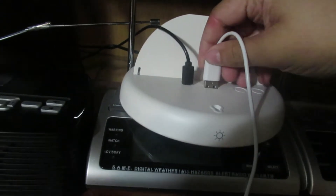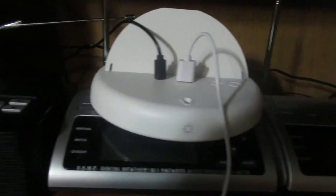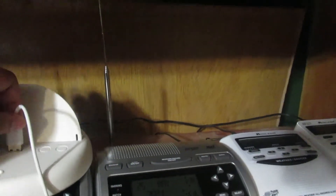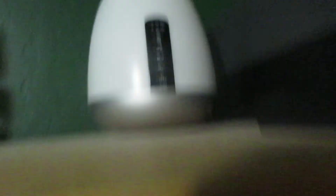So yeah, and also on my weather station it does actually have a USB port on it — 5 volt 1 amp. You can also mount this on the wall. I'll do a review video on this weather station at some point.